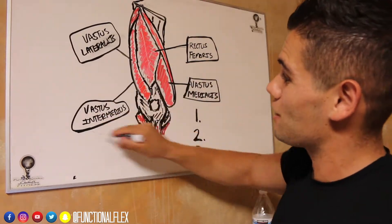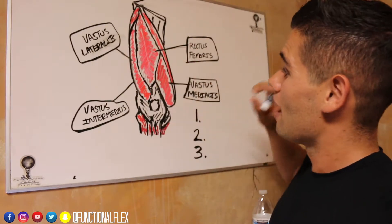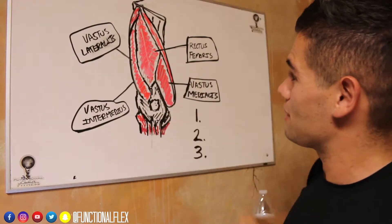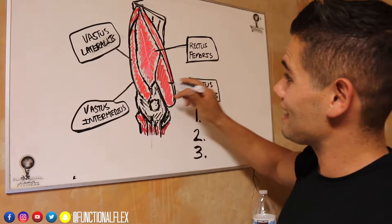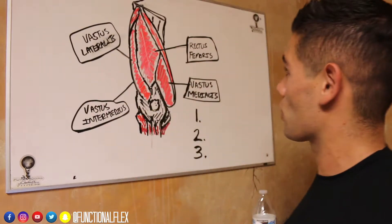And then we got the vastus intermedius. This is underneath these other layers — it's actually a deep layer of that quadricep muscle. This is your knee for reference, and this is going to be your shin bone coming down. So we got the inside, the outside, the top, and the deeper layer underneath.